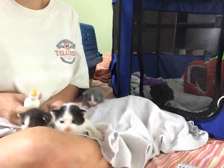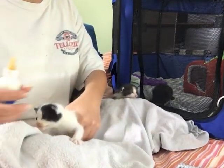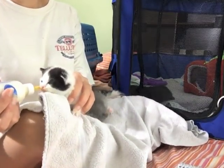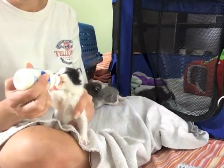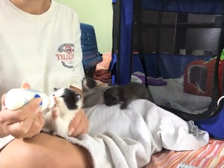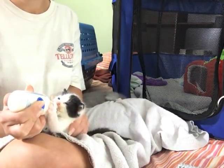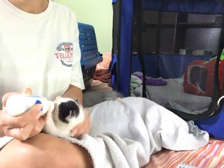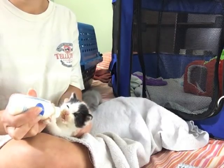If they don't latch on — like he latched on but then had a problem — then I have to check the nipple, because it will sometimes get blocked. Once the nipple's been cleared, they'll go and latch back on. Some of them are better at this than others. You can tell when they're kind of done because they'll start biting around it.